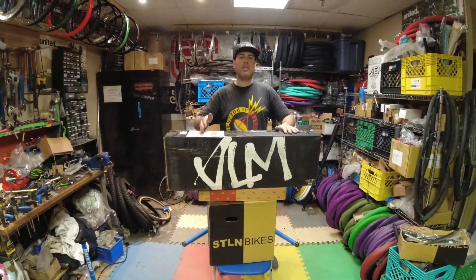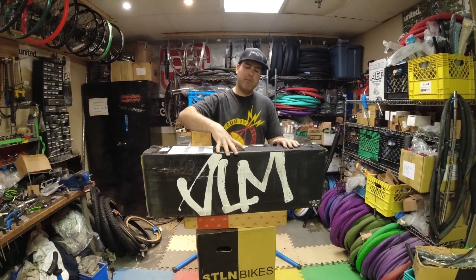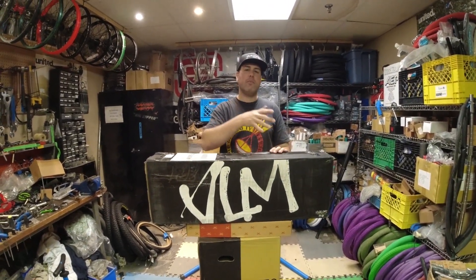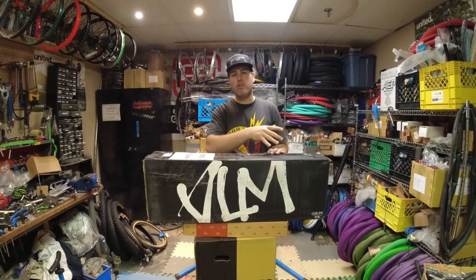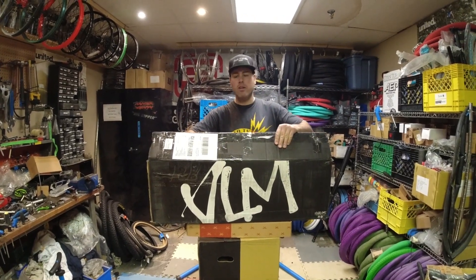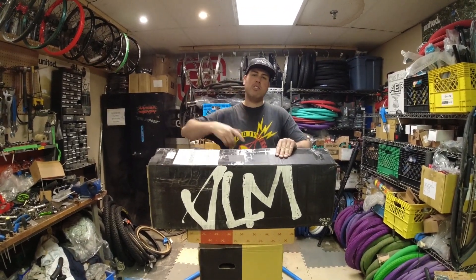How's it going guys? Today we are building up a special frame for you. We have a Volume FTL frame. This is Billy Perry's new signature frame for 2020. He previously used the Volume Voyager frame which was a team frame, but now he has his own signature frame, which is pretty cool. This is the first one that we built on our channel. Let's open the box and show you the frame.